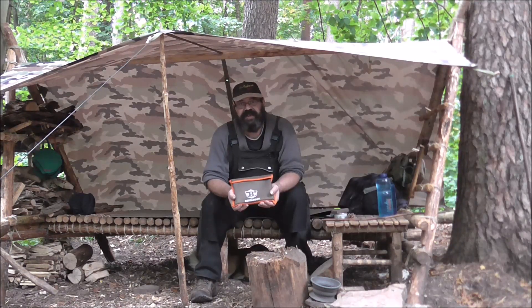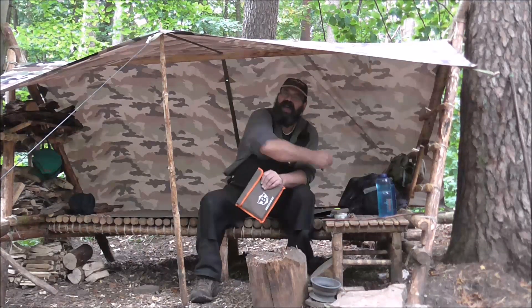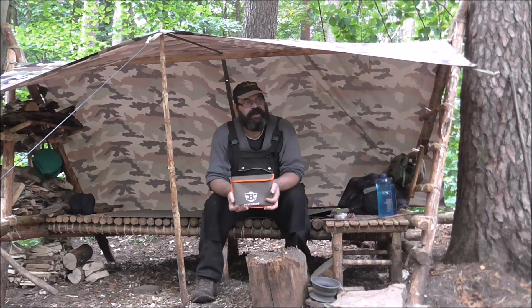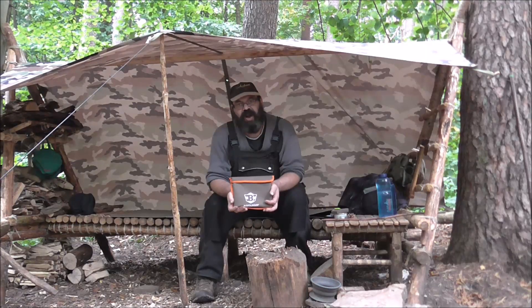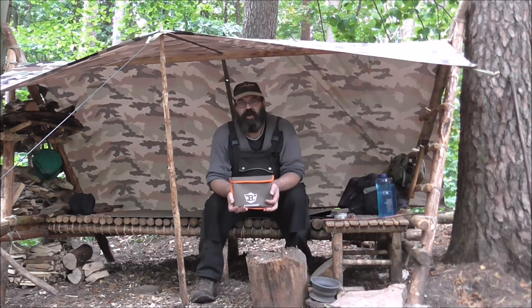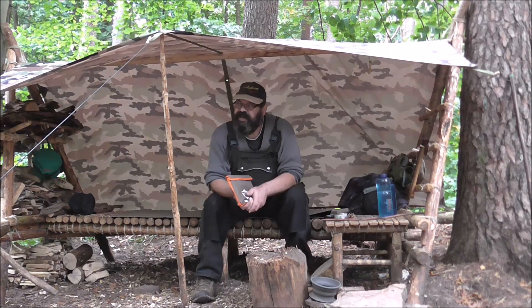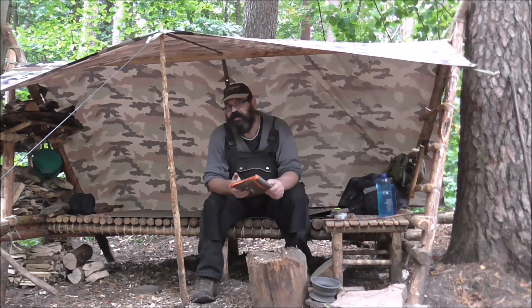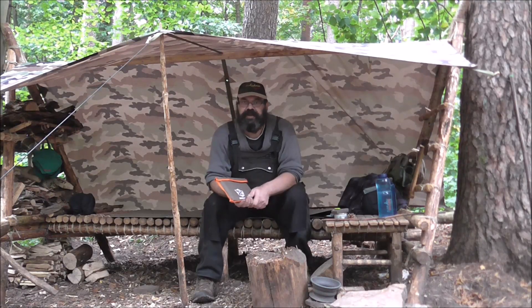Der hat mir halt sehr zugesagt. Ich habe ihn gestern ausgepackt. Er fliegt irgendwo in Südostasien aus einer Maschine raus und wird ausgestanzt. Er ist relativ gut verarbeitet, muss ich echt sagen. Allerdings war er ein bisschen scharfkantig an den Kanten. Da habe ich mir gestern Abend noch eine Schlüsselfeile genommen und das alles ein bisschen entgratet, dass ich mir nicht die Finger aufschneide. Für 33 Euro ist das auf hohem Niveau. Ich verlinke euch das Ding unten – ist eigentlich nicht zu teuer. Da macht man sich einmal die Arbeit, und dann ist gut.